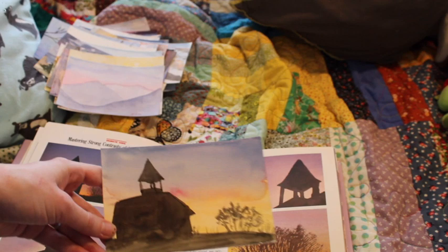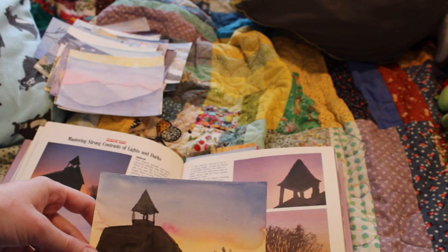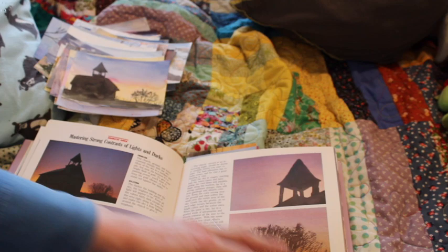This one I wasn't so crazy about. I struggled painting the church part of it. I think that's supposed to be a church — I don't know.